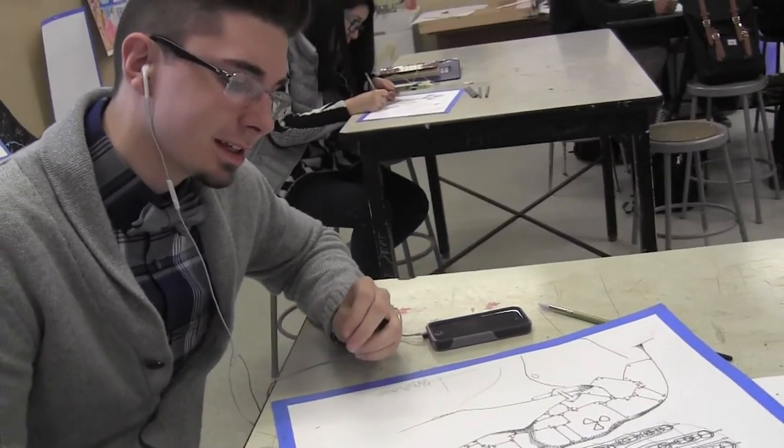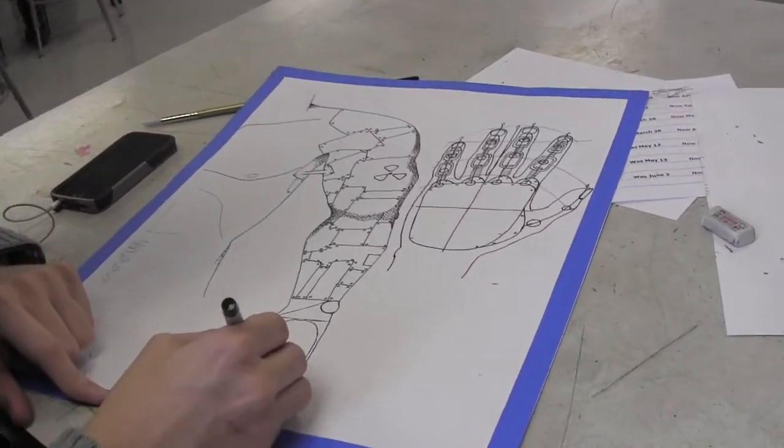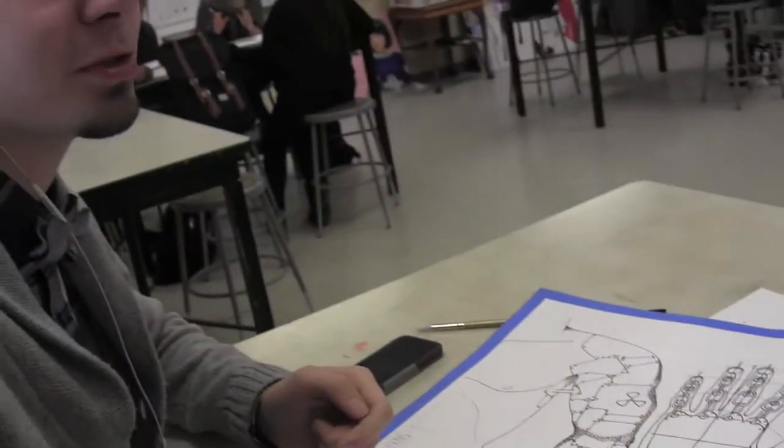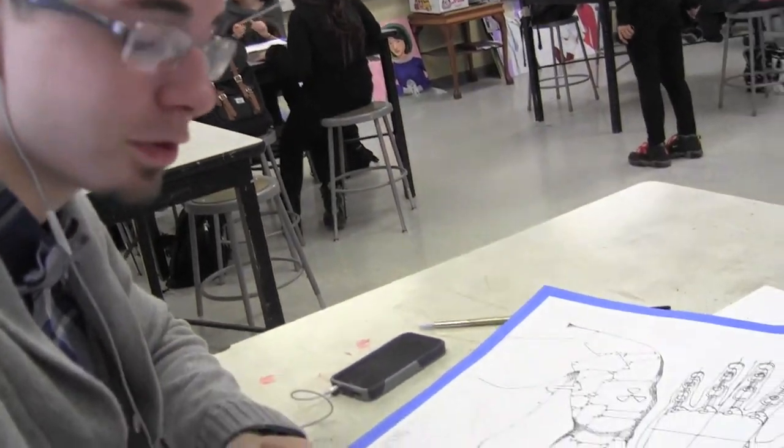I just like the variety of the art. You can do so many different media: pen, pencil, paint, watercolor. I did a prosthetic — like a robotic prosthetic — so I'm trying to finish that right now. We had to draw out of a hat a bunch of machine parts, and we had to draw something incorporating them, so I've been working on this for a few weeks.